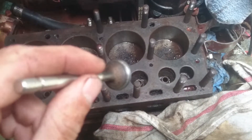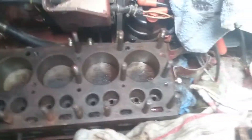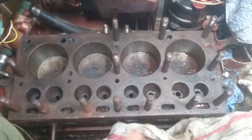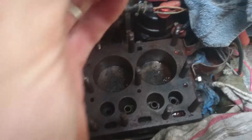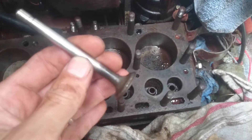Just a quick vid showing you guys how to do valve lapping. This is an Atomic 4. This is a valve. I've pretty much cleaned the guides out. The valves have been steel brushed. They're in good shape.